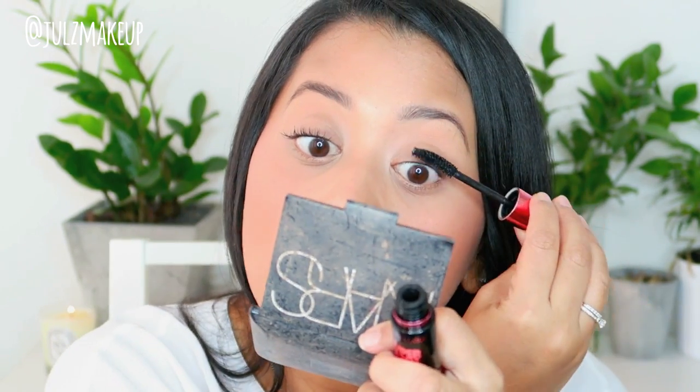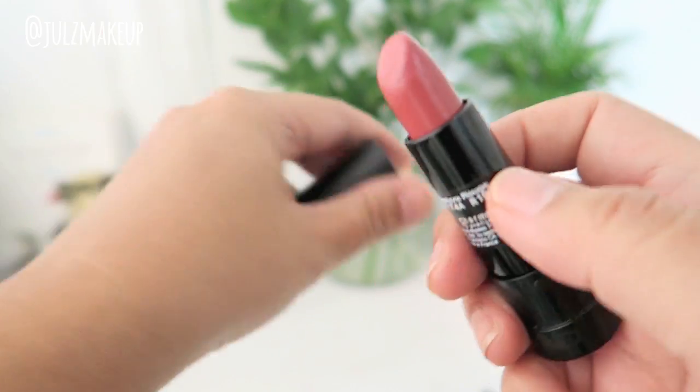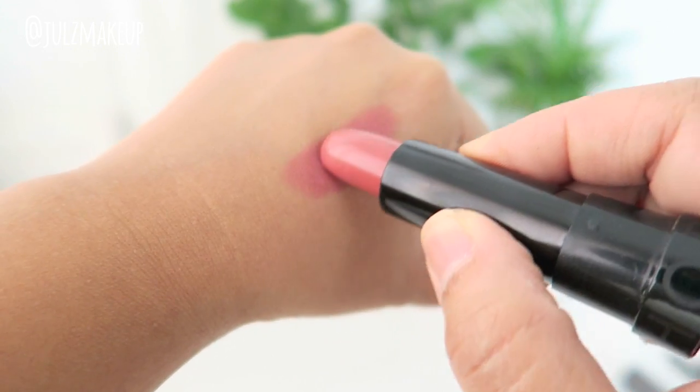I'm gonna use a Sephora Rouge lipstick — it's a nice nude, almost your lip color but not quite. Here's a close-up of the final look: very natural contour, a little bit of color on the cheeks, very neutral lip, lashes, a little bit of tight line, and natural brows.